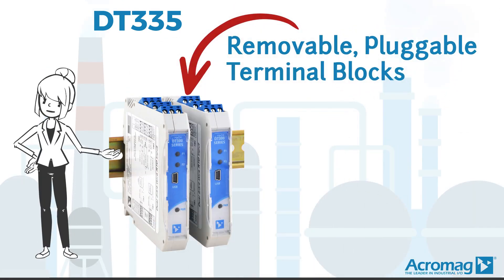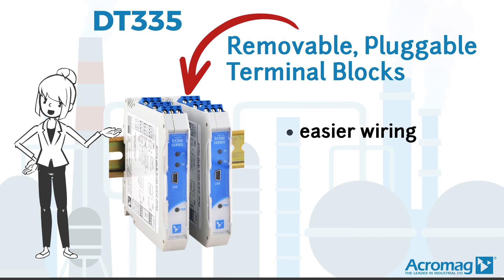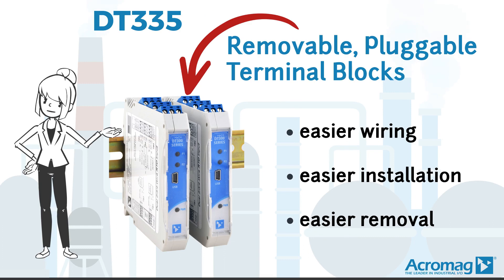Removable pluggable terminal blocks accommodate easier wiring, easier installation, and easier removal of these modules.